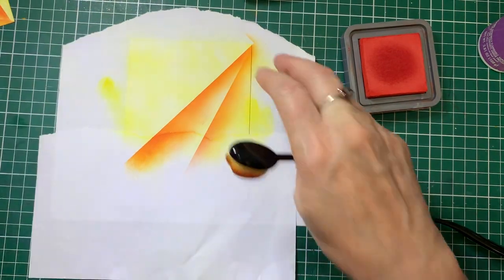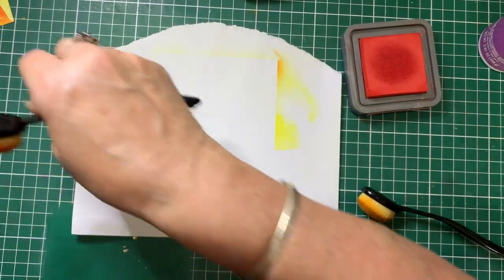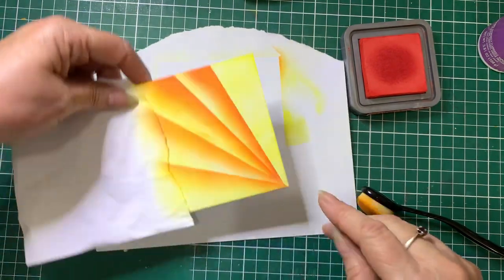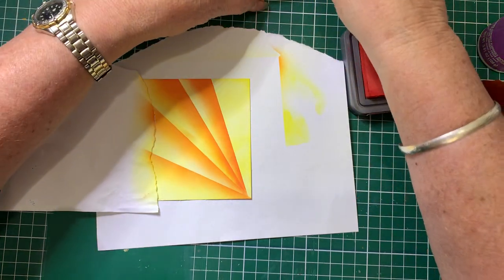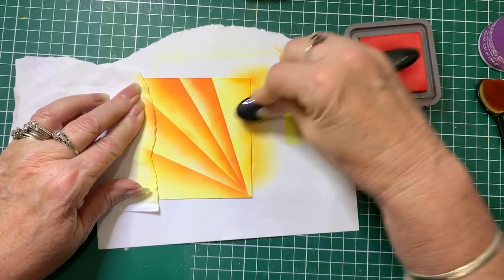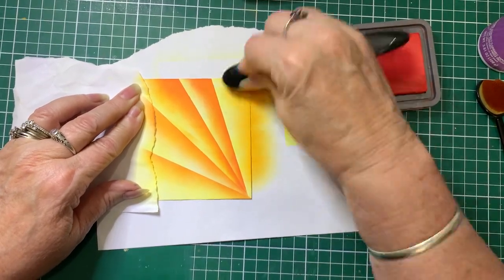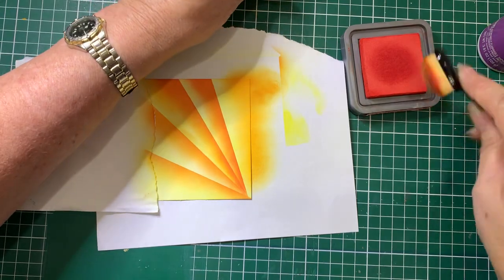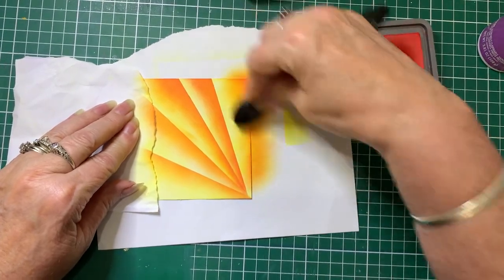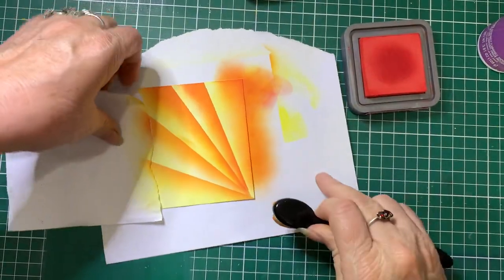Then we move that and continue on. When you get to the last edge, just come in with your Carved Pumpkin — your second colour — and go from the edge towards the other bit. Then we'll just finish it off with the Candied Apple. There we go, and that part's done. Just pop those out of the way.